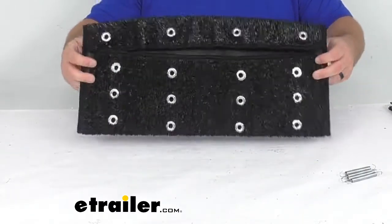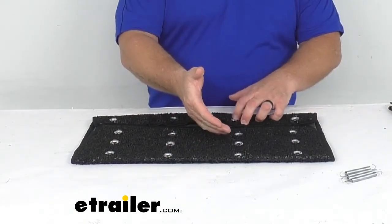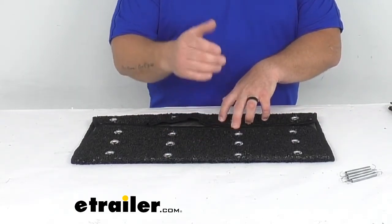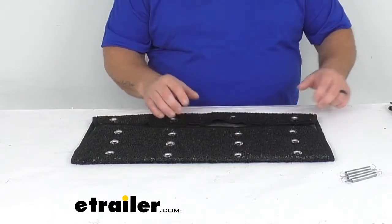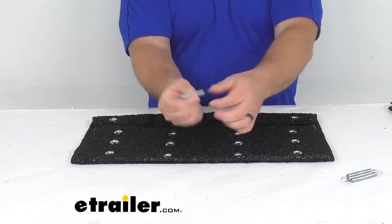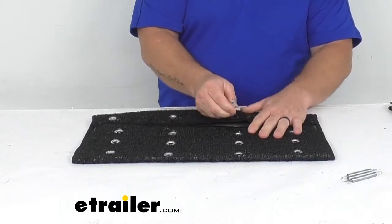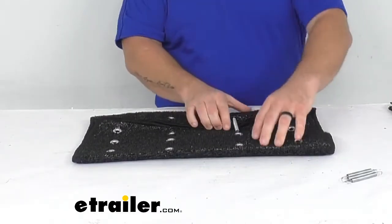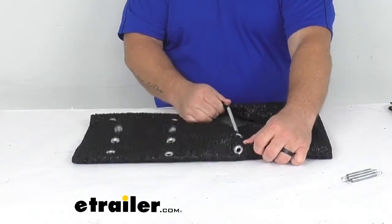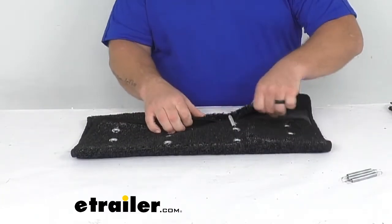Let's go ahead and flip it over and see how it's fastened underneath. The first thing you're going to notice is these grommet holes. The reason there are so many of them is because, as I mentioned, it is adjustable from 8 to 10 inches deep. It's fastened on with these zinc plated springs, which are rust resistant. All you're going to do is put it in that first grommet hole, based on your depth of your steps. I can pull that spring pretty good and I'm not worried about it breaking or snapping off in any way.